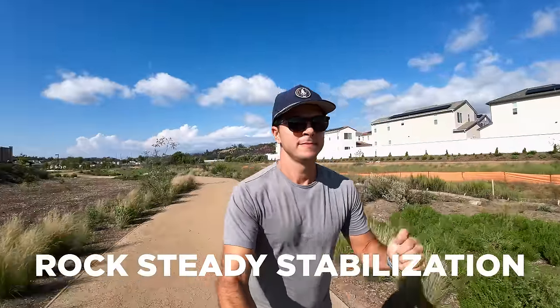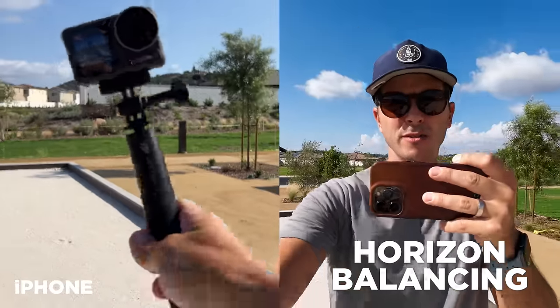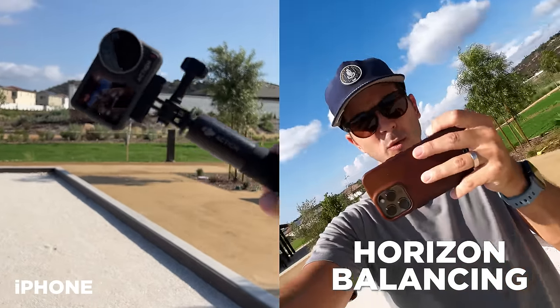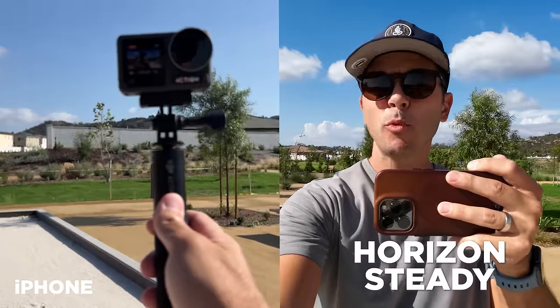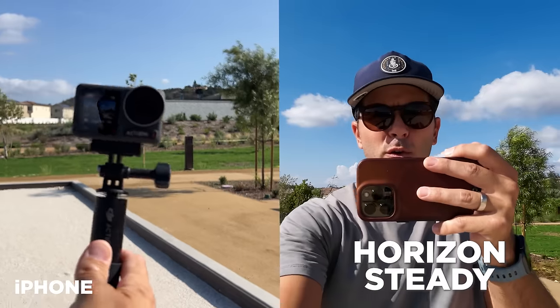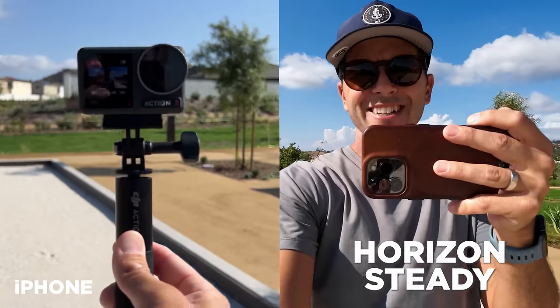For stabilization, it matches the Action 2 with three modes. First is Rock Steady — super stable, available all the way up to 4K120. Second is horizon balancing, available up to 4K60, where you can tilt the camera up to 45 degrees and the horizon stays perfectly level; past 45 degrees the shot rotates. Third is horizon steady mode at 2.7K60, where the camera can do a full 360 degrees and the horizon stays upright — full 360 lock.